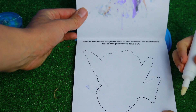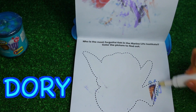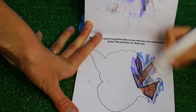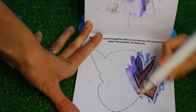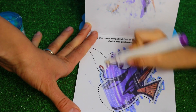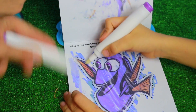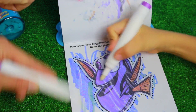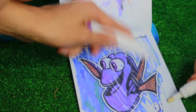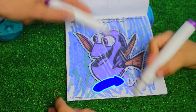Oh, this one says: who is the most forgetful fish in the Marine Life Institute? Dory! Yeah, Dory. That one's easy. Color in Dory. I see Dory and it looks like she has more of a yellow fin in this picture. I can use another marker for another set just to color this in a little more. There's coral over here, more coral. It says Dory, it says answer.